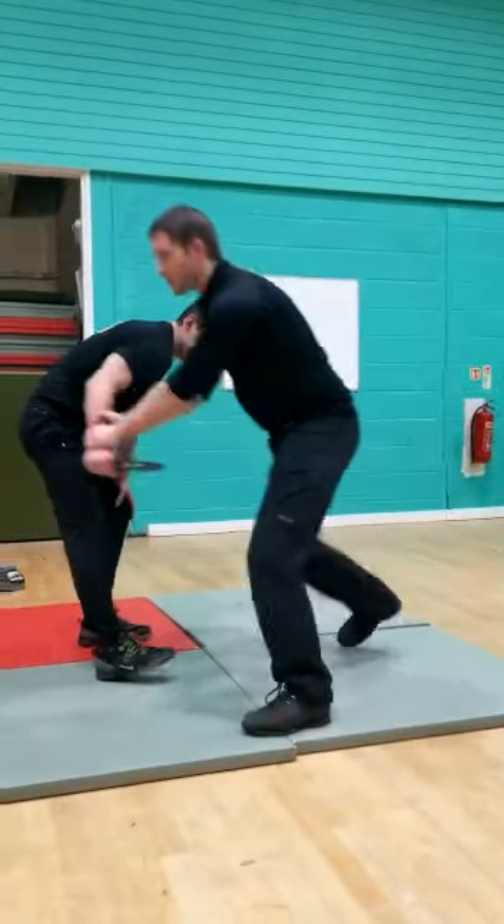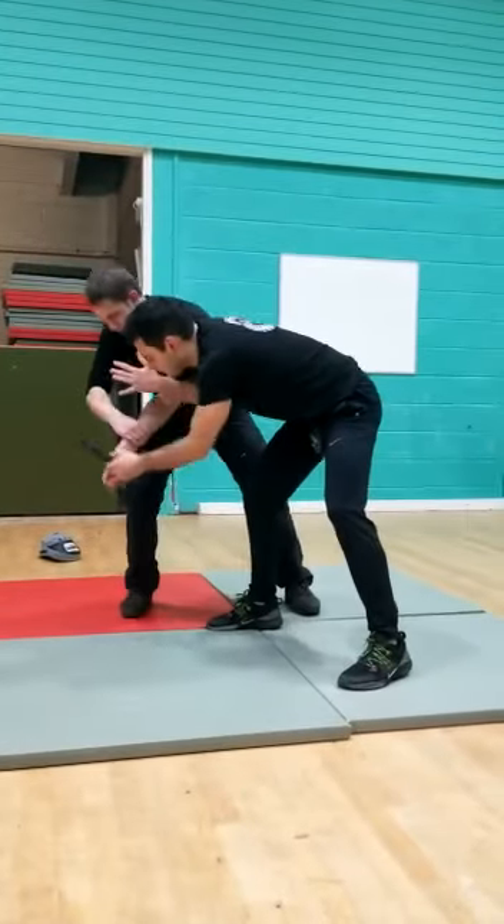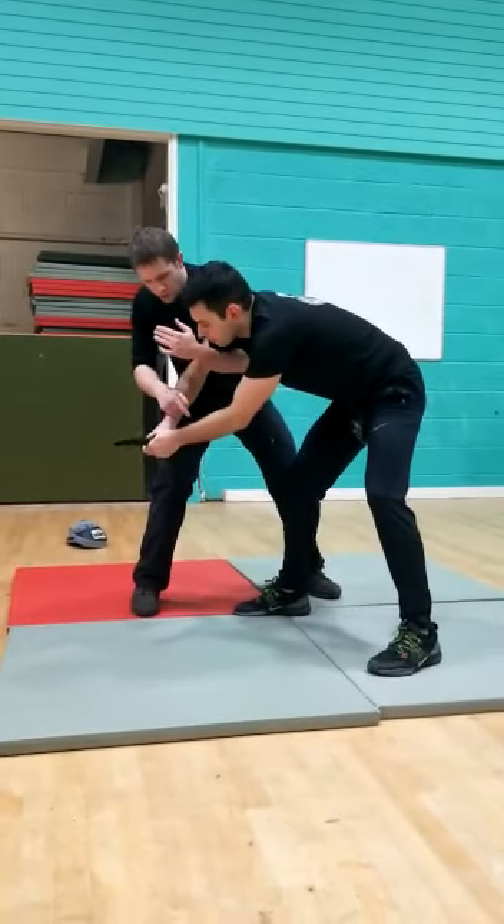We've gone from here, now we're here — just change hands. There's a couple of things you can do, so if you're quick enough, this is the only way you might go.